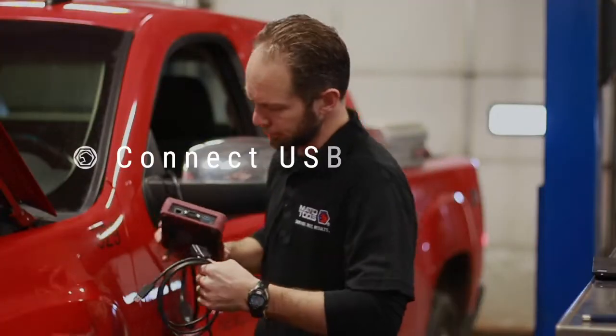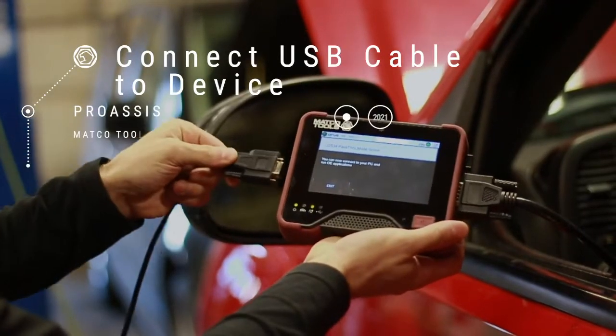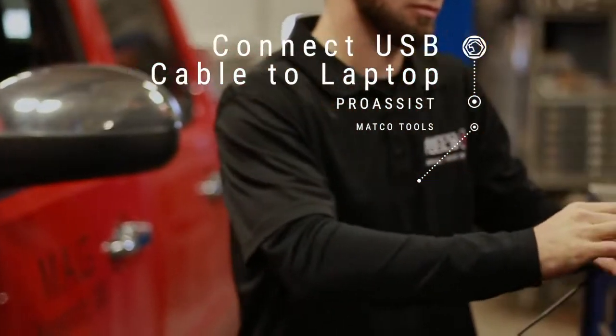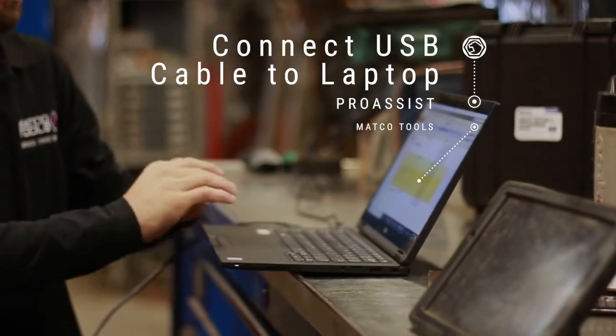First, connect the included USB cable to your Pro Assist. Then, plug the USB into your Windows laptop. Your device can now be used with the vehicle manufacturer's software.